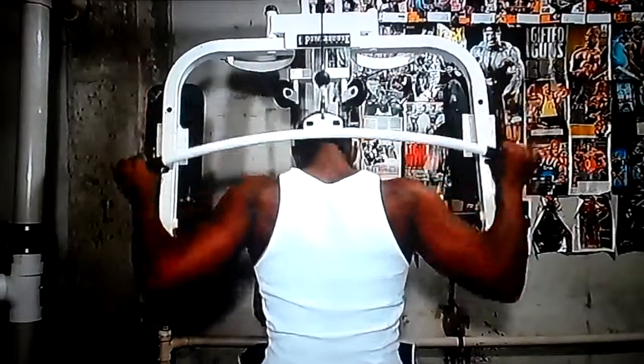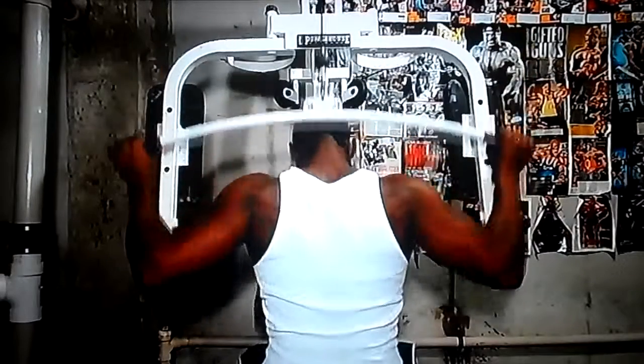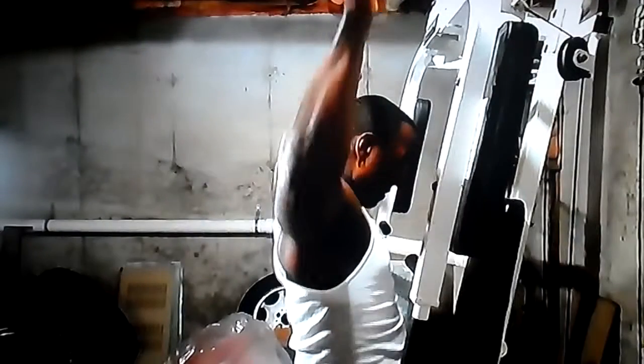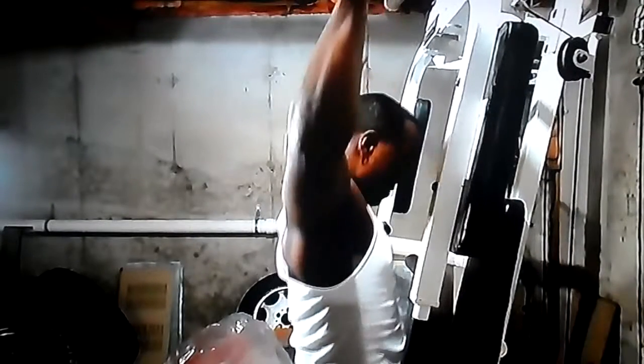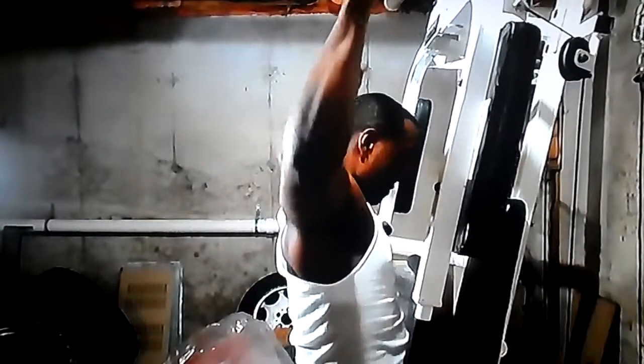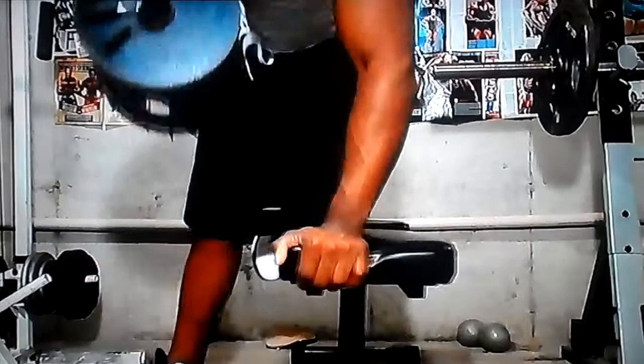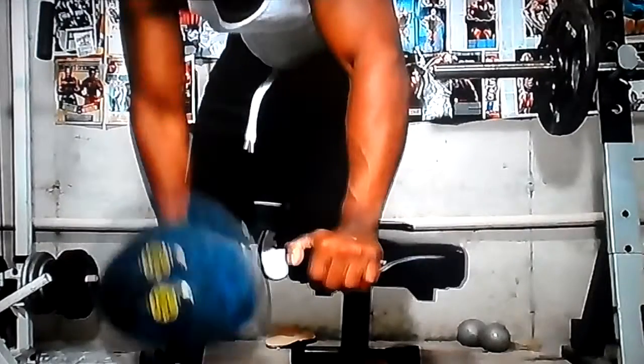The second movement is behind-the-head lat pulldowns, 4 sets of 12 with a little lighter weight. As you can see, it helps for your traps and rear delts — you see the pain faces. After that I jumped straight into dumbbell rows, 4 sets of 12.